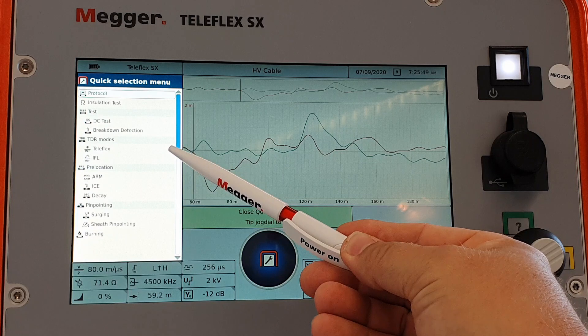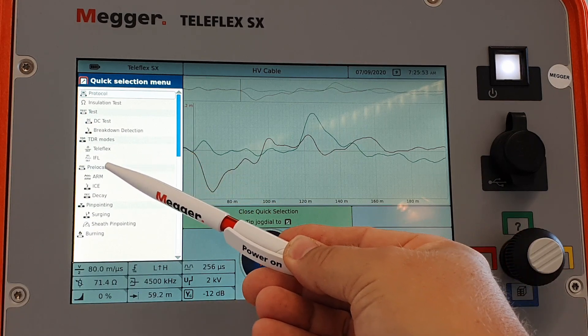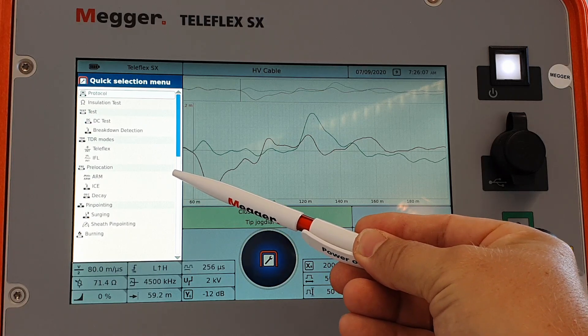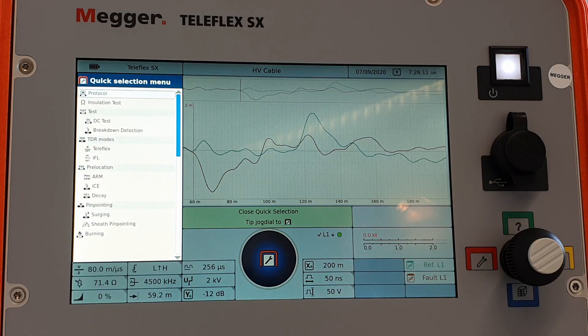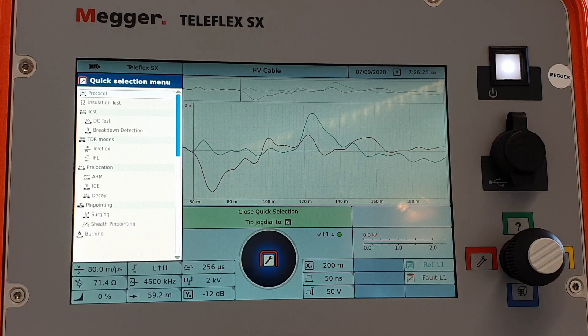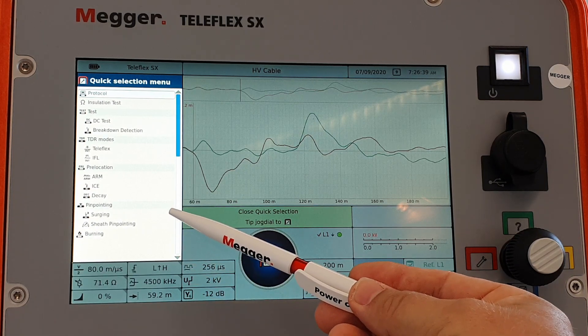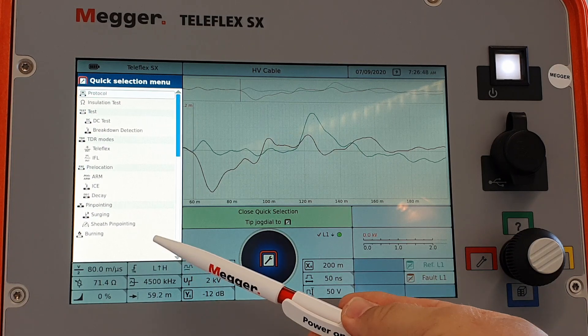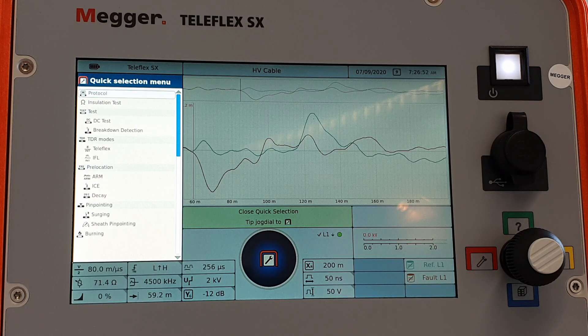For pre-location we have the normal reflectometer mode, the Teleflex, and a nice variation — the intermittent fault locating mode — which saves traces on the screen as you work. These methods do not apply high voltage. For high voltage methods, we have the arc reflection method, the most commonly used one — the easiest, fastest, and clearest. If you run into problems, you also have the impulse current method, which is more powerful, or the voltage decay method, which allows up to 40kV. For pinpointing you have the normal acoustic method with a surge generator, sheath fault location, and a very powerful burning feature at 700 milliamps — a lot for a small unit like this.